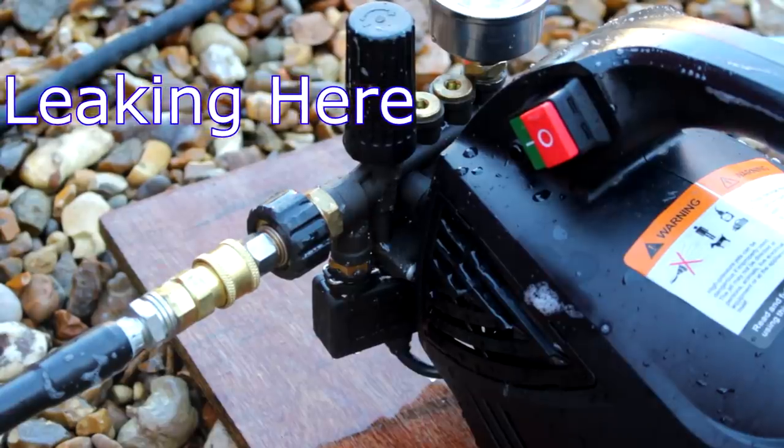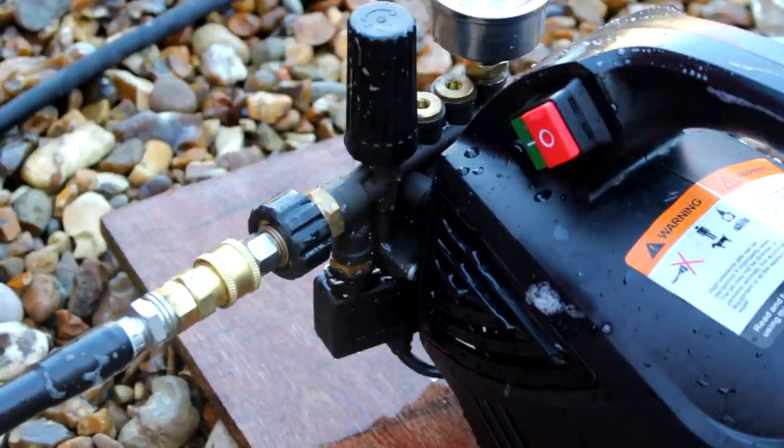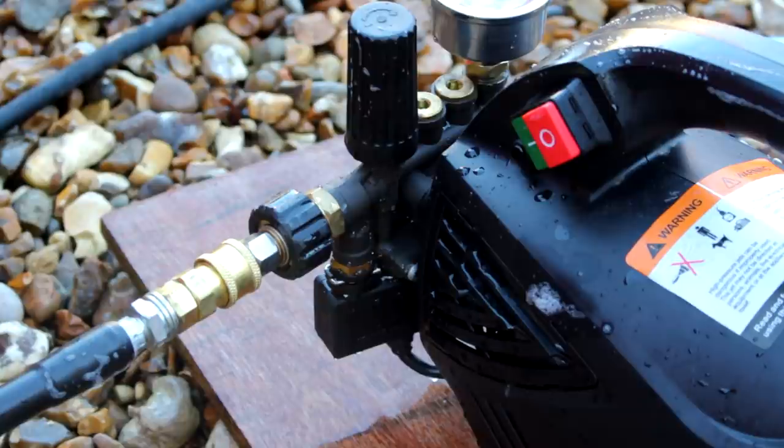But it wasn't all plain sailing — I discovered I had a leak on the pressure washer. There's a leak coming out of the bottom of that PA screw.